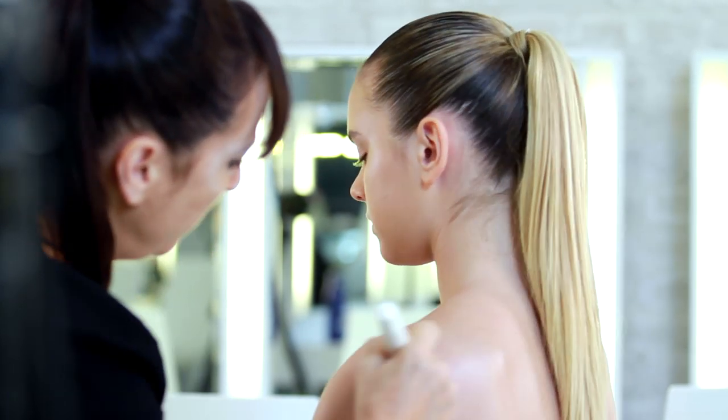If you're wearing a short outfit, you can also apply the body glow to your legs. It will give a radiant glow and slimming effect to the legs.